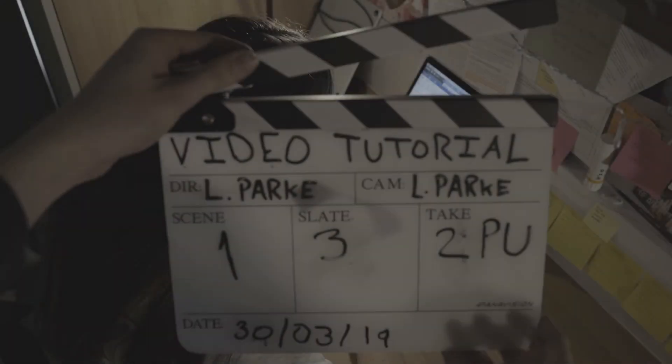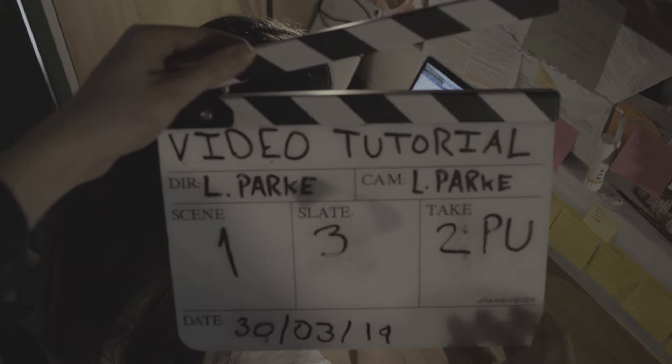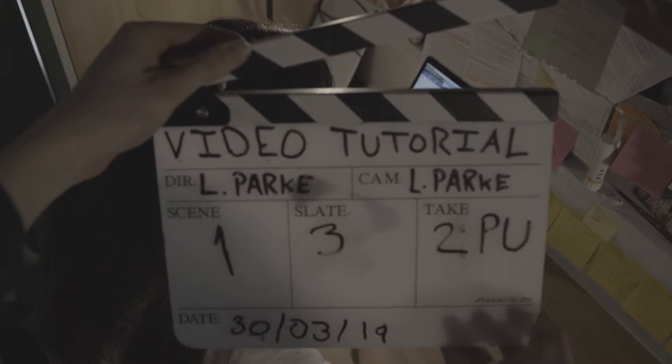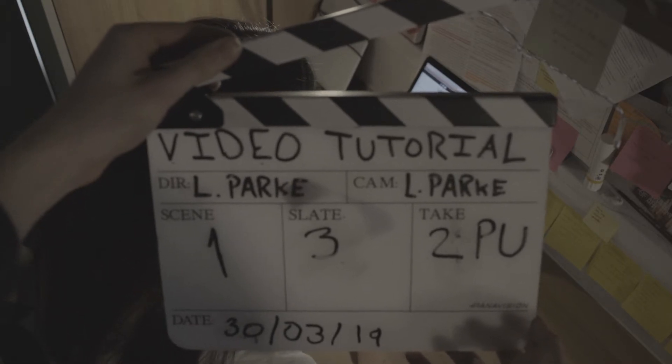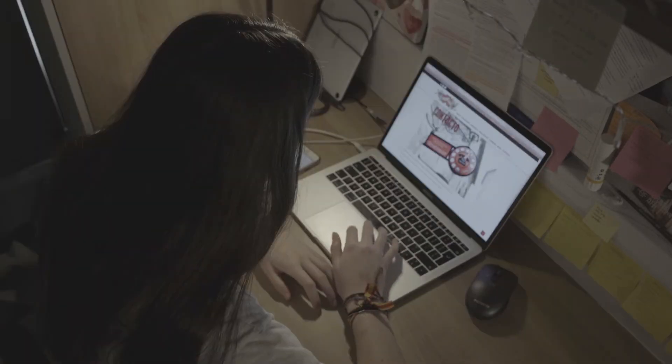For pickup shots, in which action begins partway through, the take number will increase with P-U appended to the number. Slate 3, take 2, pickup. And action.